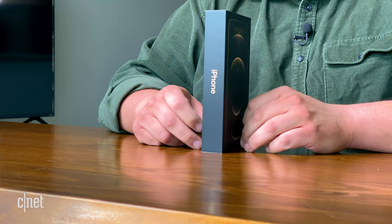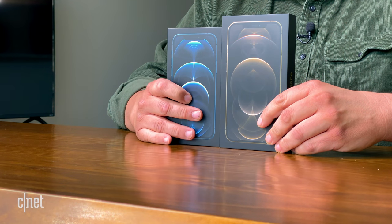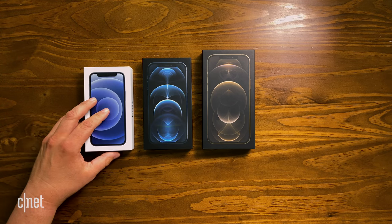Not really — it's actually very slender. In fact, here is the box for the iPhone 12 Pro. You can definitely see it's a bigger box. For reference, this is the box that the iPhone 12 mini comes in.